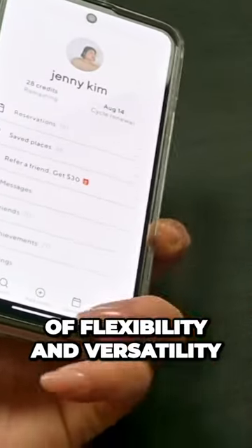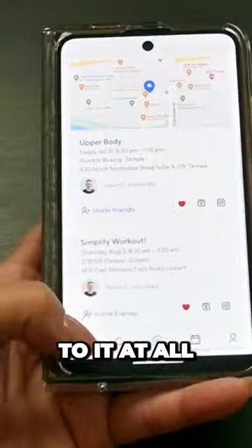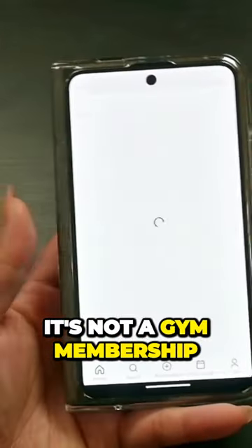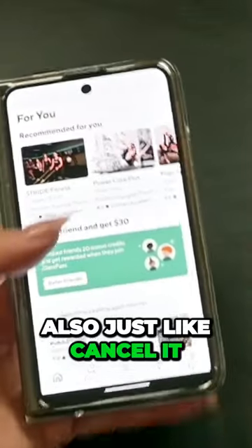There's a lot of flexibility and versatility with using ClassPass because you don't have to really commit to it at all — it's not a gym membership. You could also pause it or just cancel it.